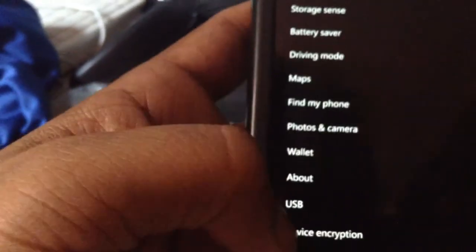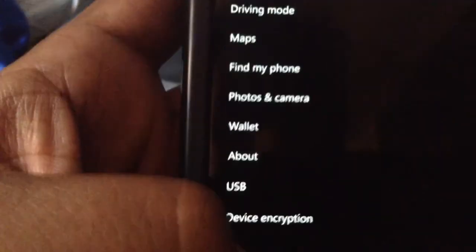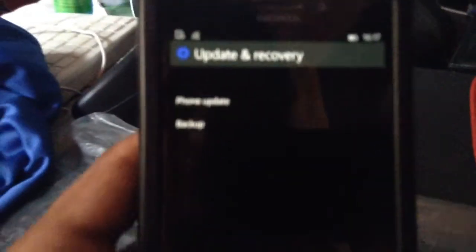I'll go to System — there are many options. As you can see there is some USB functionality enabled; I think you can connect USB things and read from them. I'll go to Update and Recovery and see the phone settings — that's where you get backup and check for phone updates. Going back to System: display, notification, phone, Cortana, storage — that's pretty much it.